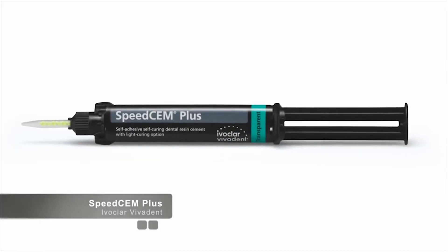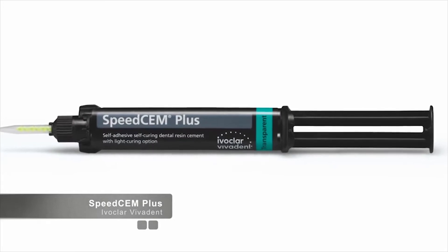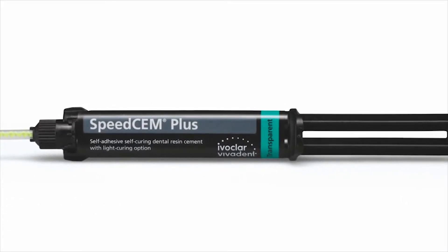Welcome to CERECDoctors.com. My name is Dr. Samir Puri, and I'd like to welcome you to this video on the new Ivoclar Cement SpeedCem Plus.